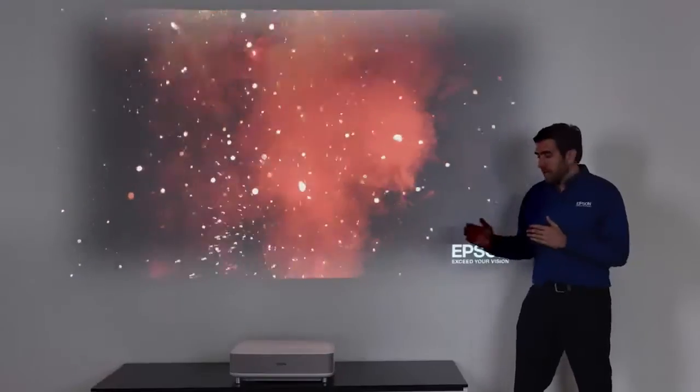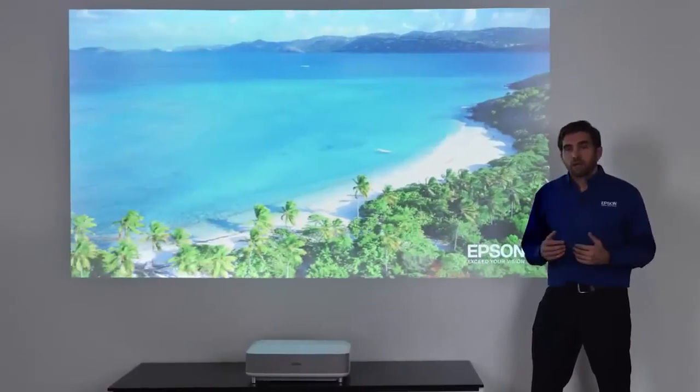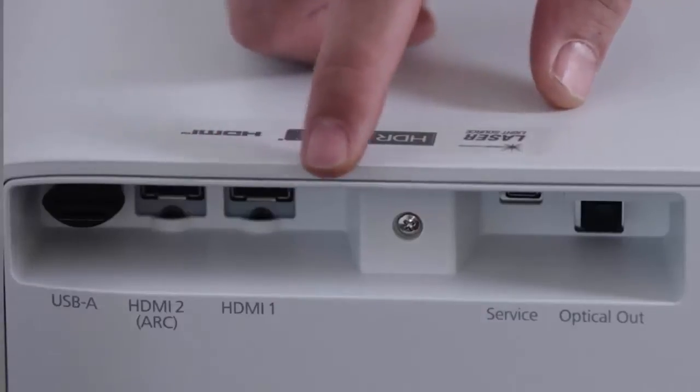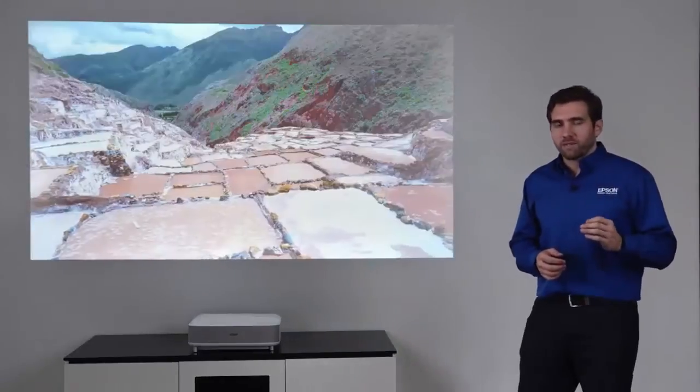You can easily connect a different streaming device, a gaming console, or a Blu-ray player to it. And you can also go all the way with a full surround system with Atmos thanks to the HDMI audio return channel. It is hard to believe that this picture could look even better with the right type of screen.